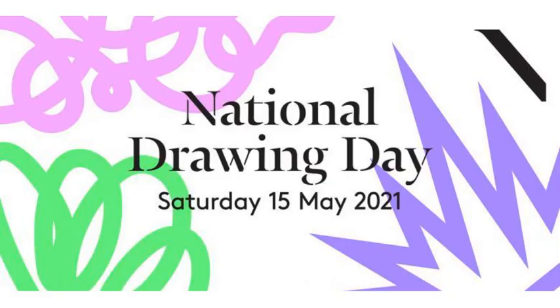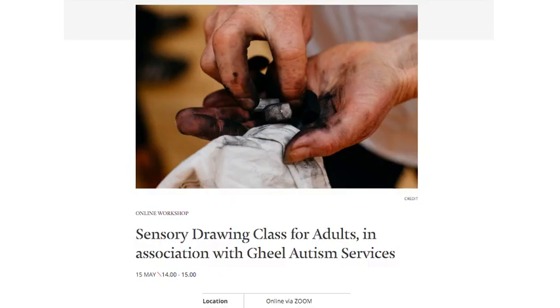Hi everyone, my name is Eileen O'Sullivan. I'm an artist and I work with the National Gallery of Ireland. I look forward to welcoming you to the sensory drawing class for adults as part of the National Gallery of Ireland drawing day program.